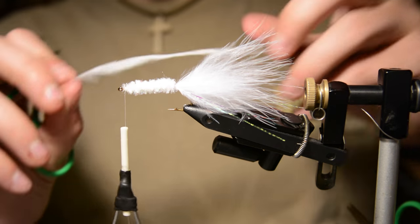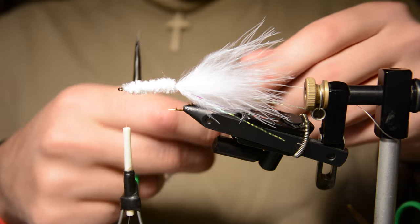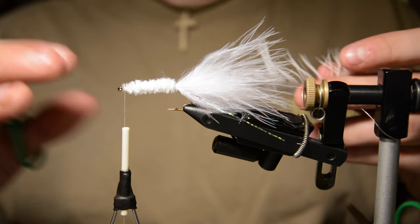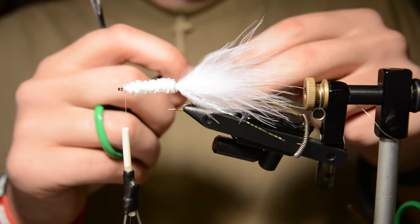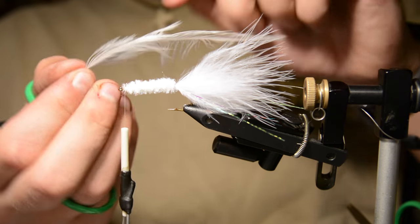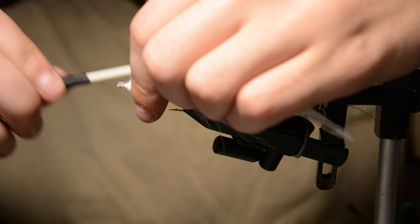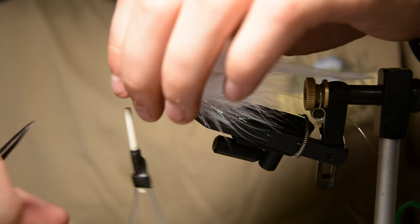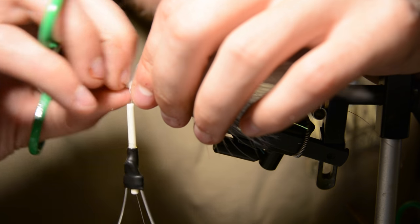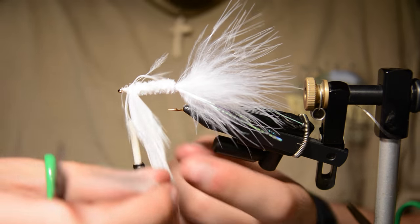Now select a piece of schlappen — you want a pretty webby piece. You don't want the hackle to be like a woolly bugger where it sticks straight out; you want the fibers to lay back towards the tail and flow with the water. Tie that in with the thick end of the feather toward the head. I prepared the feather by trimming the stem and trimming some fibers along the stem to give the thread something to grip.